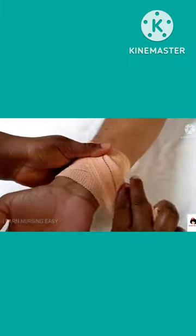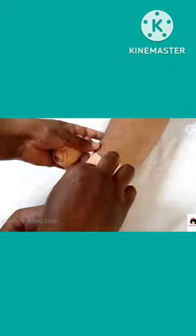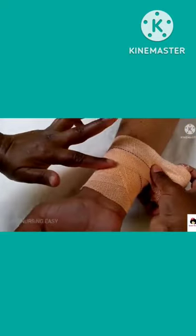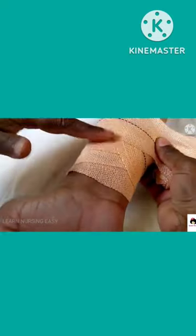Once you reverse it and then go back like this and make a clockwise rotation, this is called reverse spiral. Always see that at least one to two finger gap is there in the overlapping bandages.